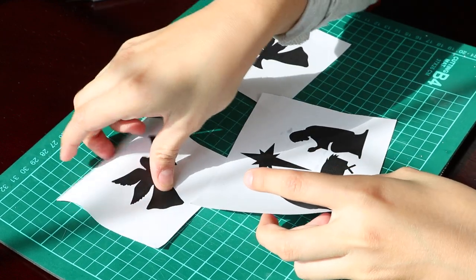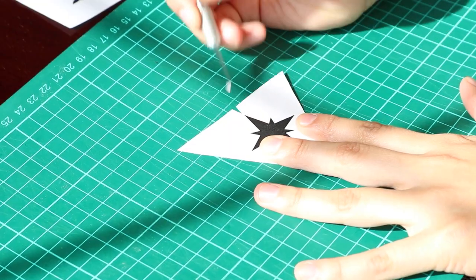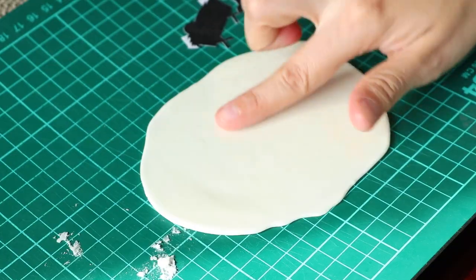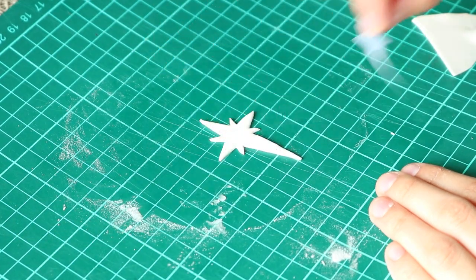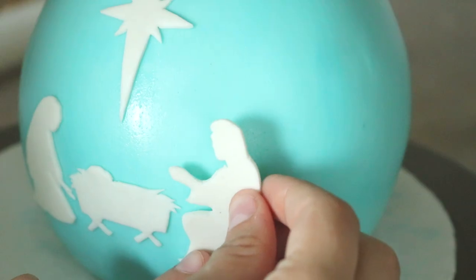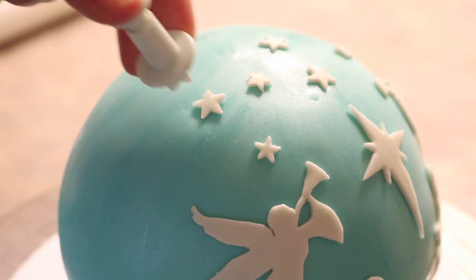I printed out some nativity templates off of Google and cut them out with my exacto knife. This takes a lot of patience, just warning you. You want to make sure to cut out each design individually — it makes the cutting process a lot easier. Before placing down the template, make sure to place some shortening on the fondant to help hold down the paper as you cut. Once you have all the shapes cut out, you can start placing them on with water. First put on the star, then place baby Jesus, then Maria, then Josue, and lastly add the angels on each side and the little stars. I'll be leaving links to any tools I'm using down in the description box.